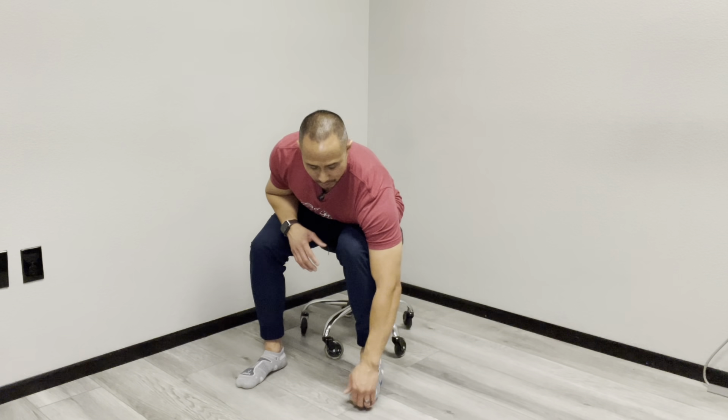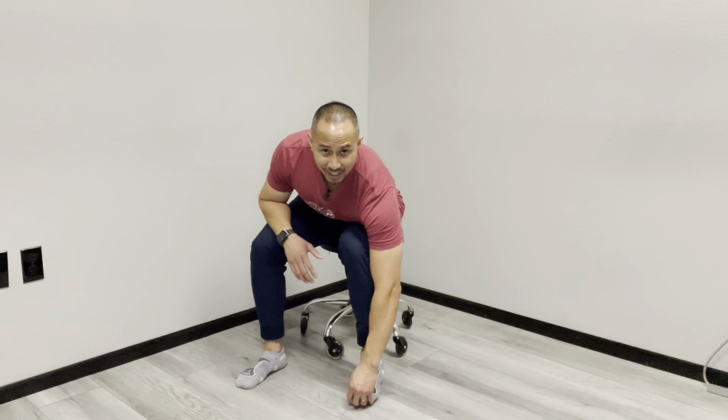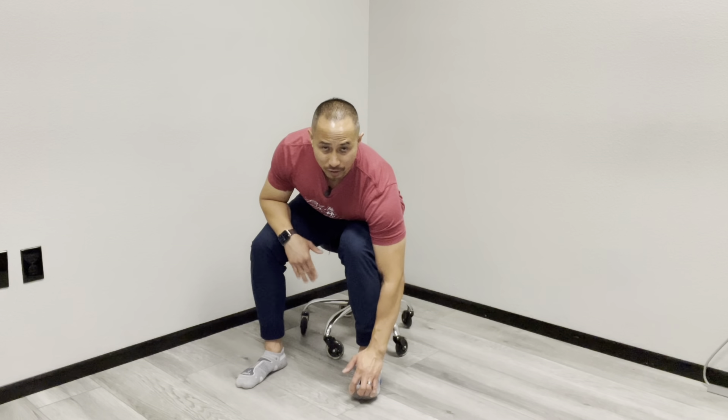You can do your big toe individually, then move to the next toe and so on, or just grab all of them together and lift them up while pinning down and applying pressure onto that ball.